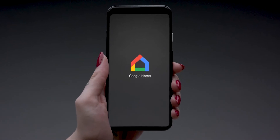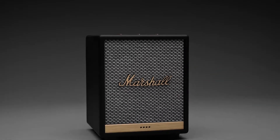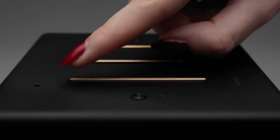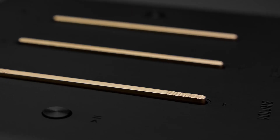Easily set up your Marshall voice speaker in just a few steps with the Google Home app, available in the App Store or the Google Play Store. Fine-tune your music to meet your requirements. You can use the rocker buttons on your speaker's top panel to perfect your sound according to the room you're in. Simply adjust the volume, treble and bass with the brass buttons.